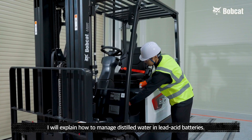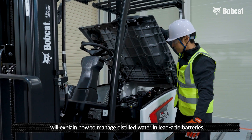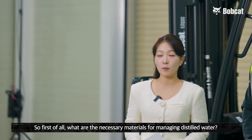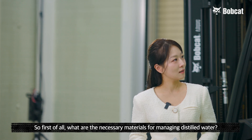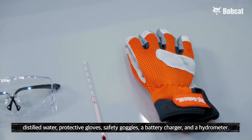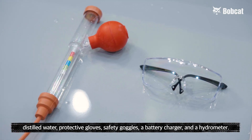Hello Senior Manager. I'll explain how to manage distilled water in lead acid batteries. First of all, what are the necessary materials for managing distilled water? The necessary materials are as follows: distilled water, protective gloves, safety goggles, a battery charger, and a hydrometer.